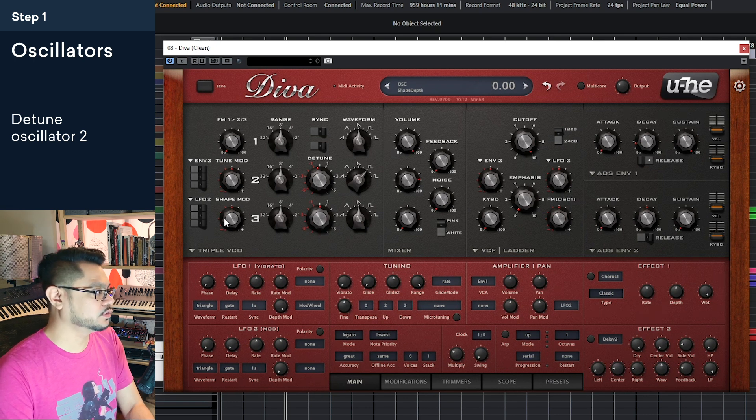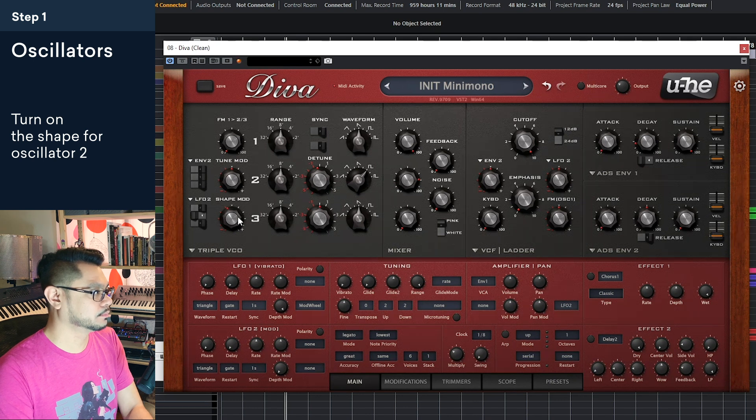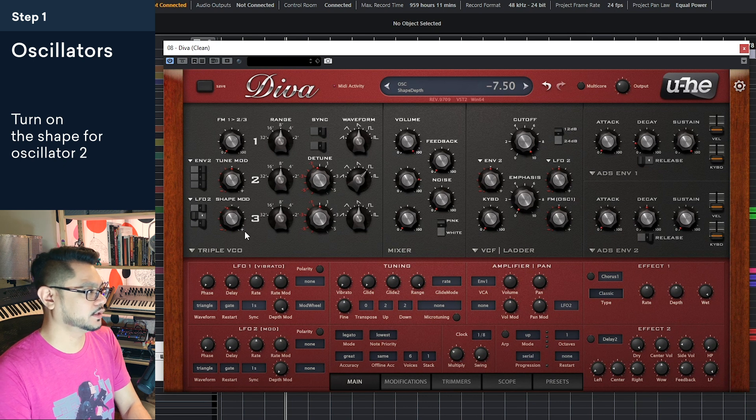This sounds pretty good. What we're going to do is modulate the shape — let's turn it on for oscillator two, and then let's turn this down. You can go kind of in either direction; I like going down this way. You can hear now what it's doing, how it's really thickening up the sound and giving it movement. I liked it right there. So that's pretty good already — it's getting there.